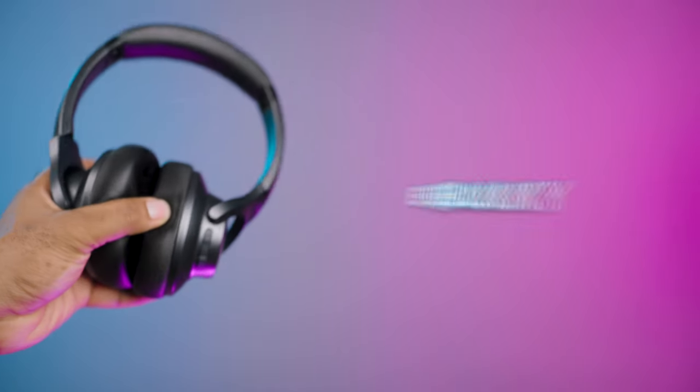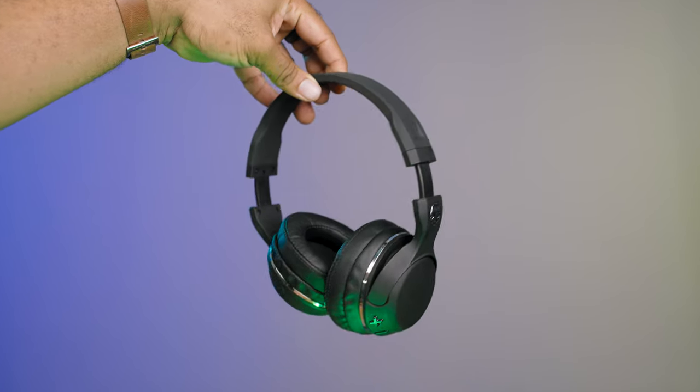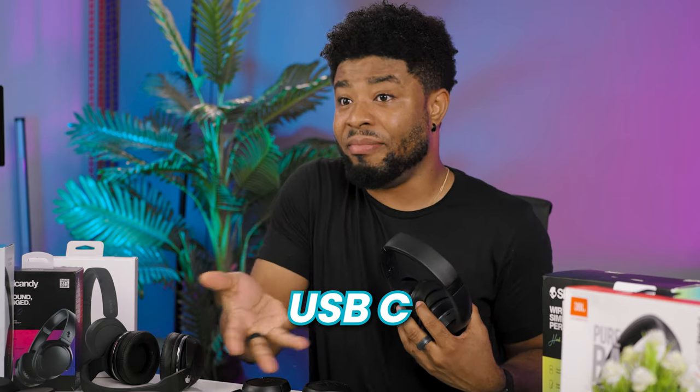As with most tech devices, the Q20 also has its downsides, and some of those are things I don't want to put up with. For instance, it feels a little bulky and has a tight clamping force compared to other headphones here — except for the Skullcandy H2. And it has a micro USB 2.0 connection, just like the Skullcandy, while the other headphones here have USB-C, which is something I really prefer.